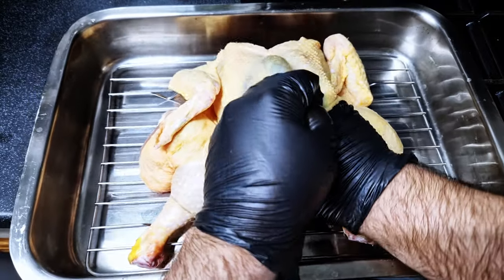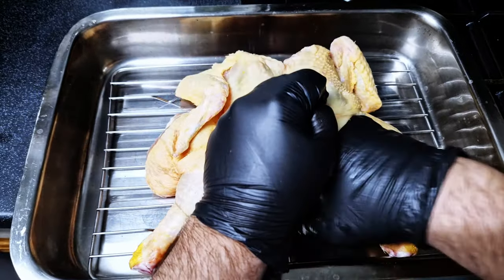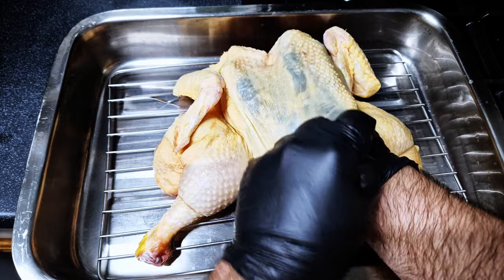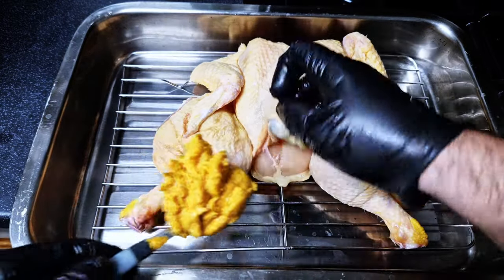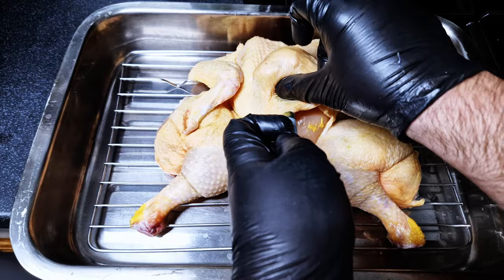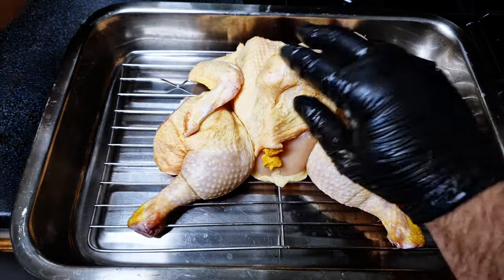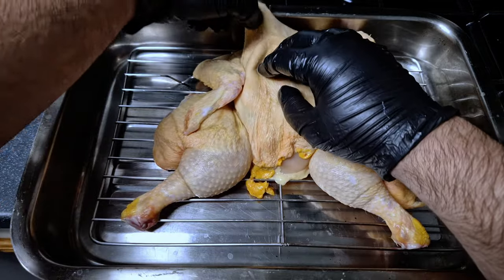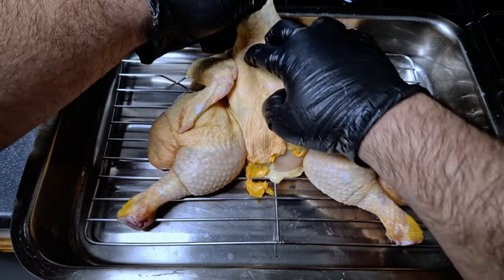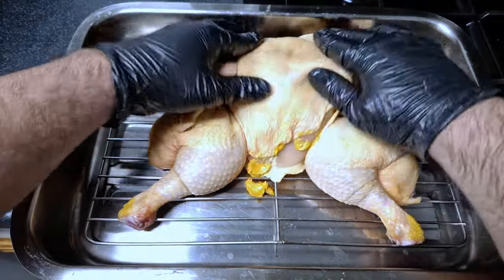Do it gently — we don't want to rip the skin apart. It's a fairly simple process. Then just grab some paste and fill that space. Gently with your hands, spread it all around, making sure all of the breast is covered with the paste.